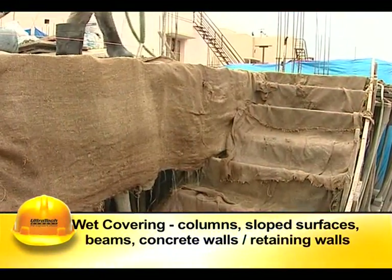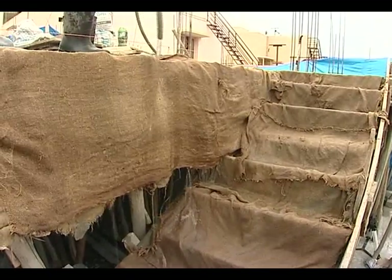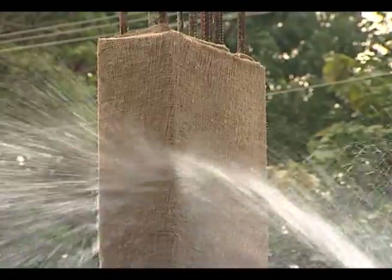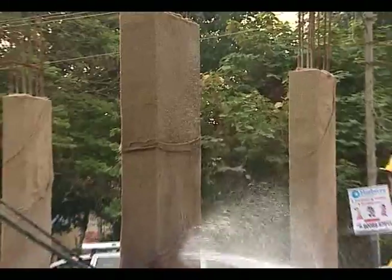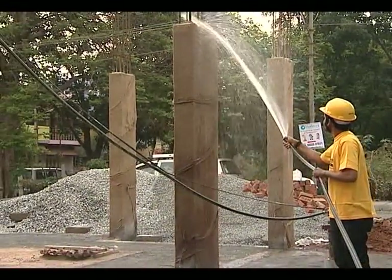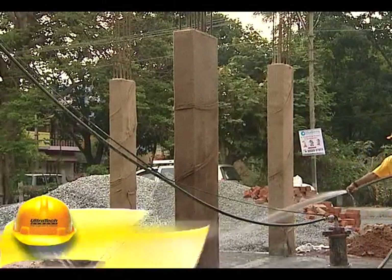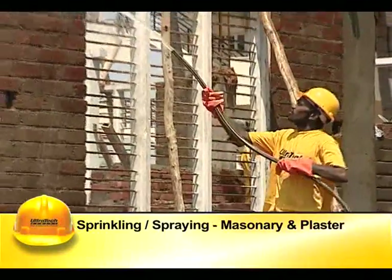Wet covering is generally used for columns, sloped surfaces, beams, and concrete walls. The concrete surfaces are covered with wet jute bags, burlaps, straw, etc. Water is sprinkled on these coverings at regular intervals to ensure continuous wetness. These should not be allowed to dry even for a short duration.